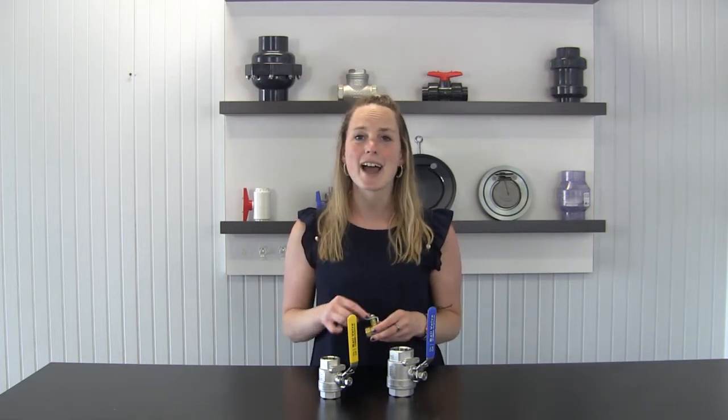Here at PVC Fittings Online, we're not just a one-trick pony. We understand that there are times when metal is preferred over plastic, which is why we're proud to carry a wide variety of brass and stainless steel ball valves. Metal is preferred over plastic in situations with higher pressure and temperature ratings. For example, PVC can handle temperatures up to 140 degrees Fahrenheit, while brass ball valves can handle up to 366 degrees Fahrenheit.